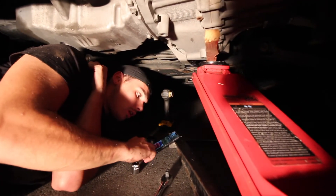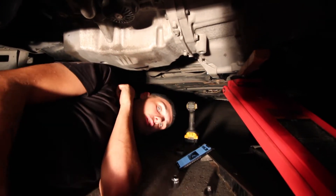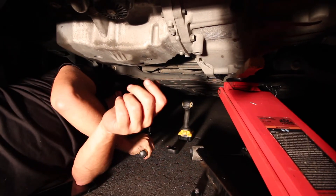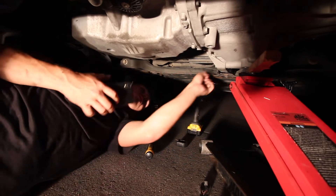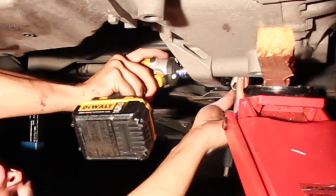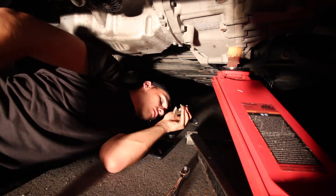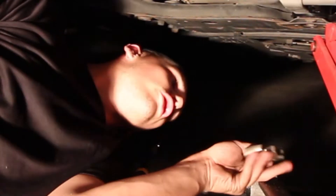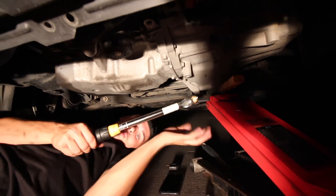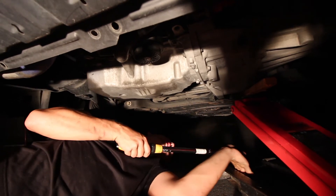Then torque the other one to 70. We're going to torque the farthest back one that secures the subframe to 65. Okay, 65 done. Now I believe this one is 25 foot-pounds. My impact gun is almost dead so that's why it was chugging. I should probably make sure this is 25 foot-pounds — rookie mistake.